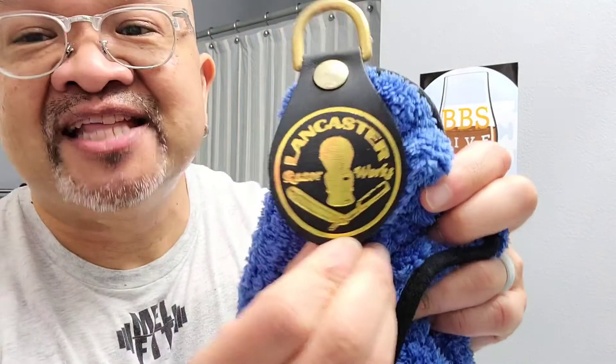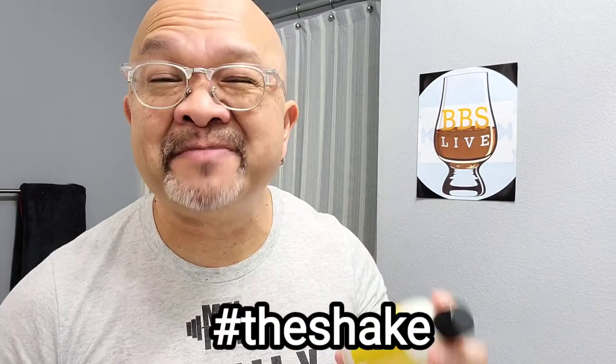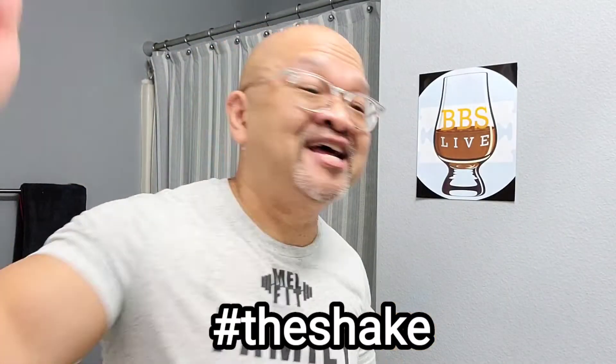I'm going to dry off with the best wet shaving towel in the wet shaving community — the Lancaster towel, in my opinion. Comment below if you agree. Next I'm going to do hashtag The Shake. This is the thing I do right before I put on an aftershave splash. I give it hashtag The Shake so I can receive my good luck, and I want you guys to do hashtag The Shake too so you can receive your good luck as well. Heather does a great job on these aftershave splashes, and they're non-alcoholic too.